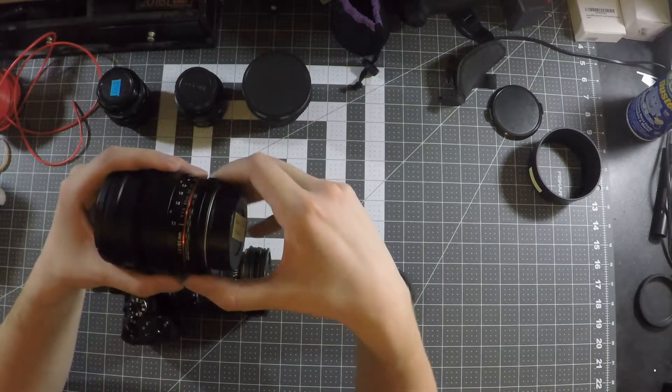This one also lets you control the aperture of your electronic lenses through the camera and through the adapter, which the dummy adapter will not. So whatever aperture was set when using the dummy adapter, that's what you're stuck with. That's why I like to use the dummy adapter with the Rokinon 85mm lens, because the iris ring is right here on the back of the lens.